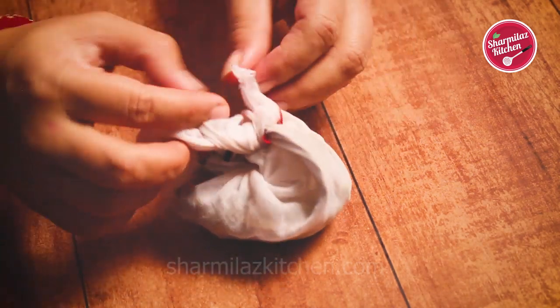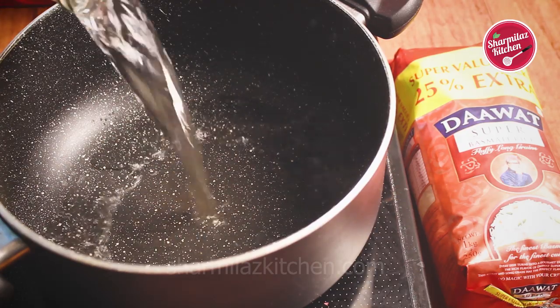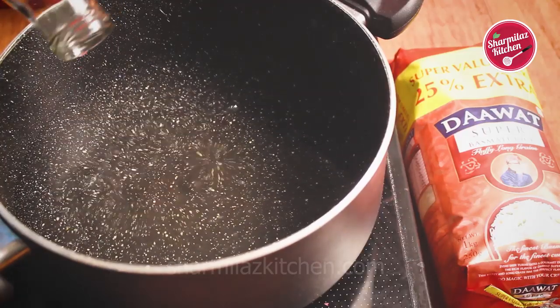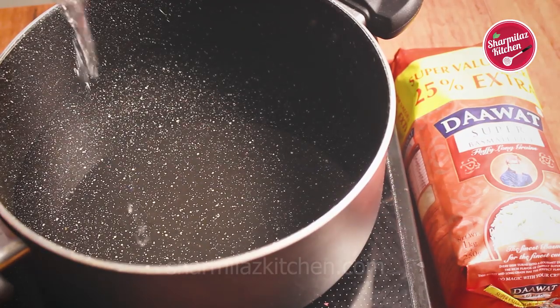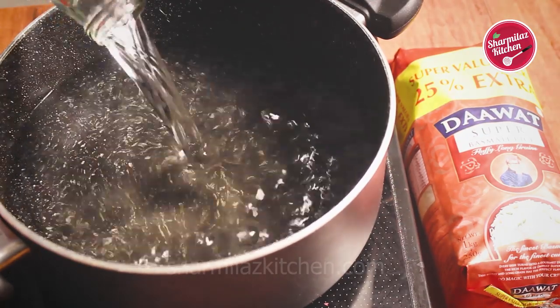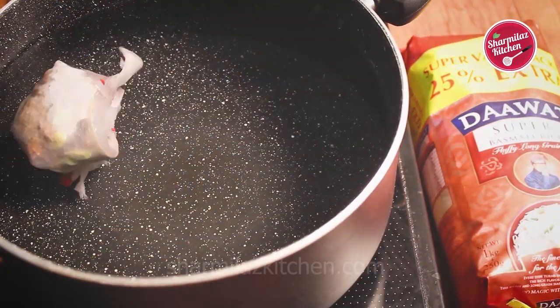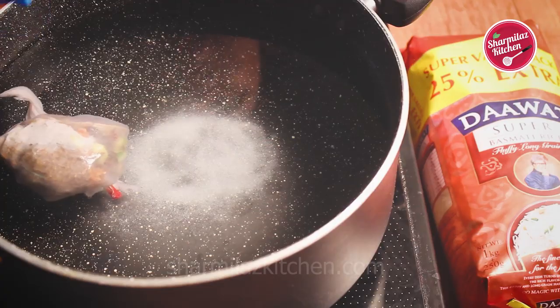Tie it up as a potli and keep it aside. Now let's cook the rice. The rice should be cooked partially because while putting the rice on the chicken it will cook more, so we need partially cooked rice. In a big pot add 3.5 litres of water — the water should be at least 3 times more than the rice. In the water add the prepared potli and 3.5 tsp salt.